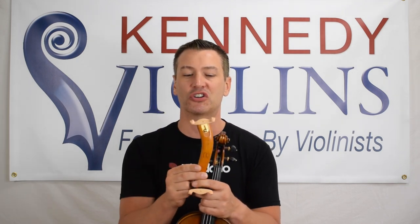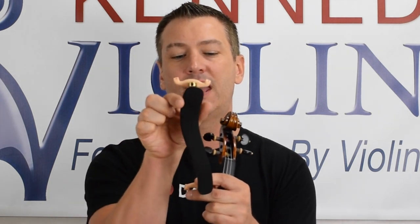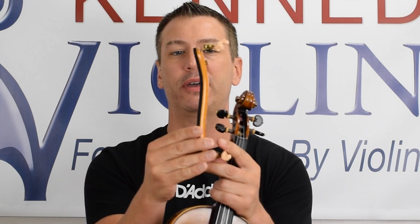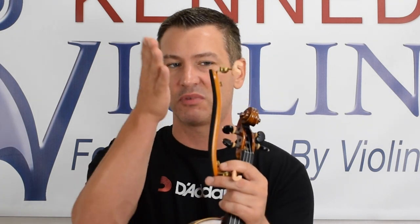Most shoulder rests have two particular features. Most of them have a wider part and a narrower part — this part's a little wider than this one. And usually that wider part will have a bit of a dip in it. You see that curvature? This curvature is to fit your shoulder blade. Not all of them have a dip — some have a slight one, some have an extreme dip — but most of them have some kind of contour.